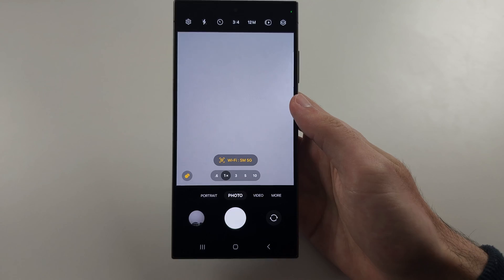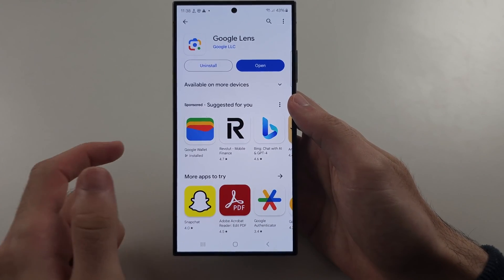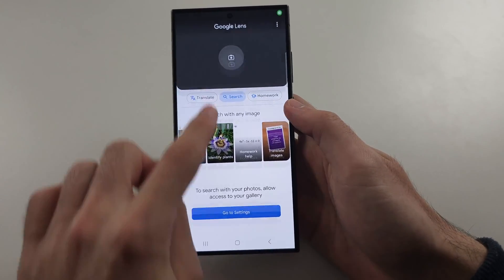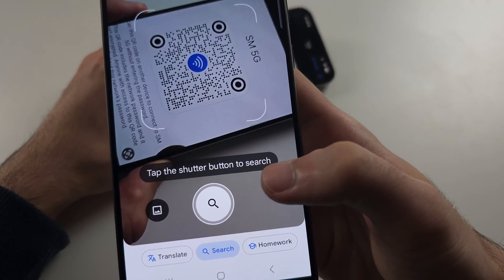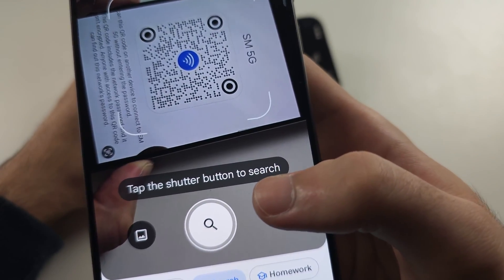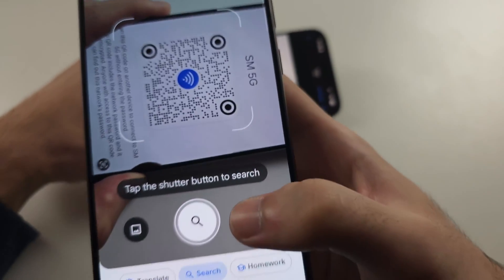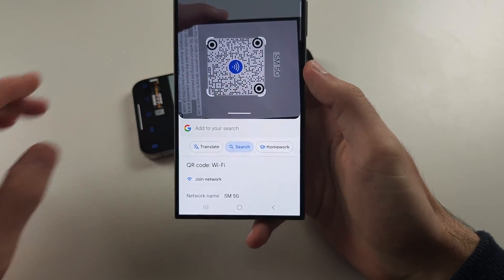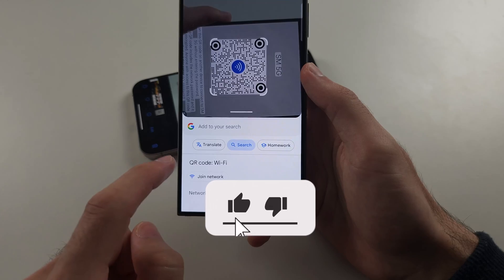Now if you don't see the scan QR codes option, or it's still not working, then open the Play Store and download Google Lens — this is made by Google. With Google Lens, swipe down so you see the camera, put the QR code in the frame, and once the QR code is detected, just tap the search button. So tap search when it's detected and then you can see the action of the QR code, and it does give all of the information.